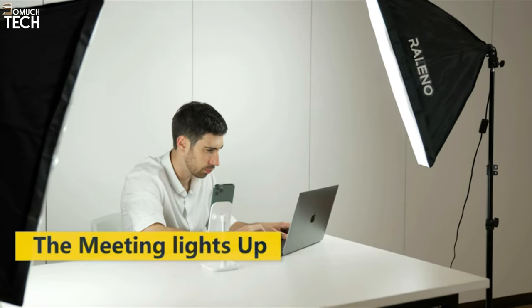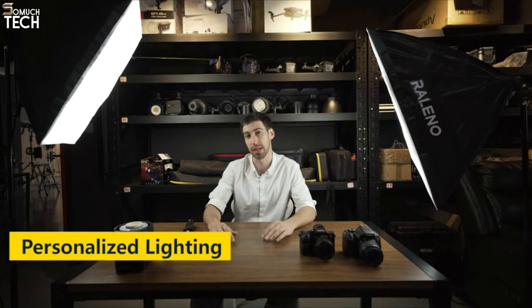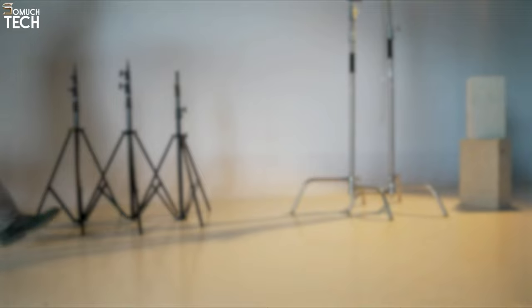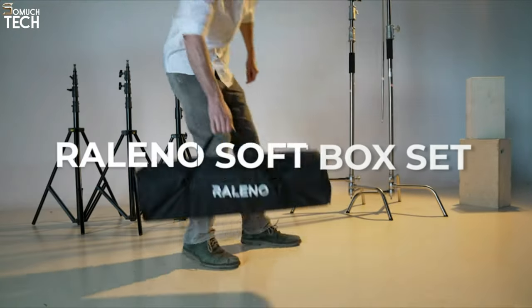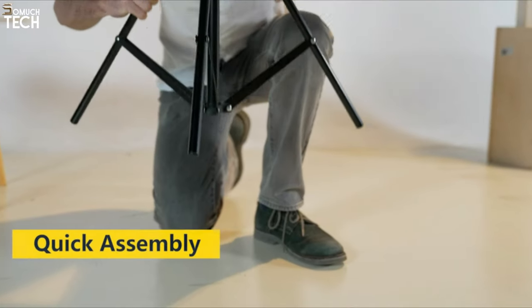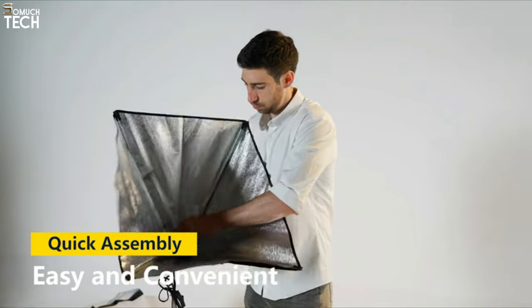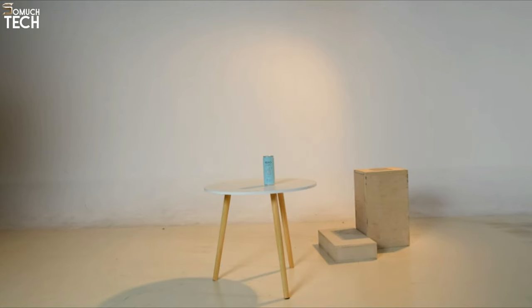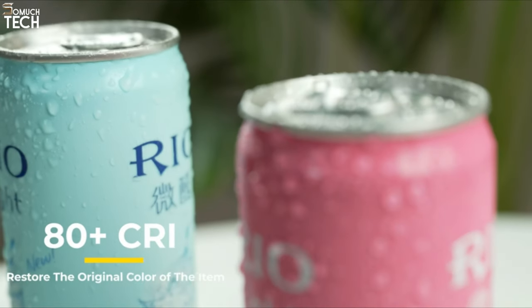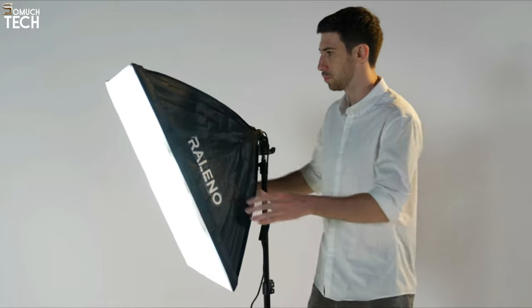The 5,500K bulbs, which remain at that temperature, diffuse natural light. If you're working from home, this restriction shouldn't be an issue. The dual technology of the bulbs allows you to reduce shadows without erasing the subject's traits and features. In addition to being easy to set up and operate, the Roleno Kit comes with a 90-inch cord, so you won't have any trouble reaching your nearest outlet. You may start making digital images and films with the Roleno on a budget, but if you think you'll need a boom arm or another mount, you can always buy one later.